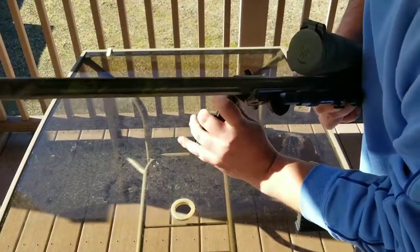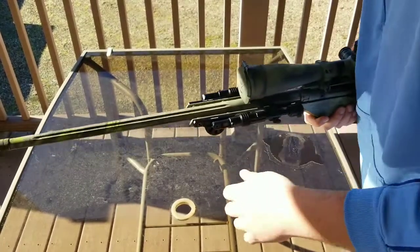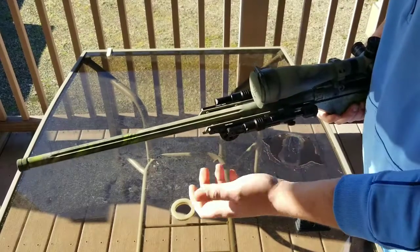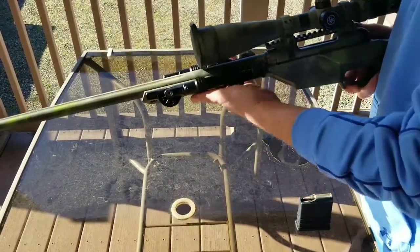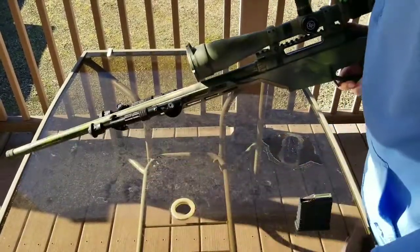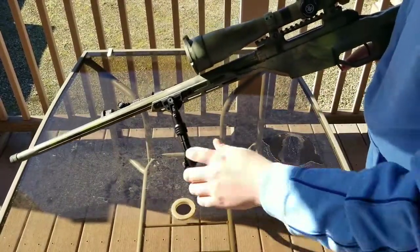Even on my AR-15 with all the accessories — the light, pressure pad mount, and vertical foregrip — I can still position it out of the way so I can get a hold on it. When I go out hunting I usually face it forward so it's out of the way, and I can just quickly grab that collar and bring it down if I need to.